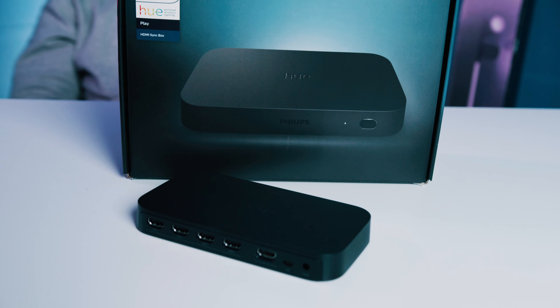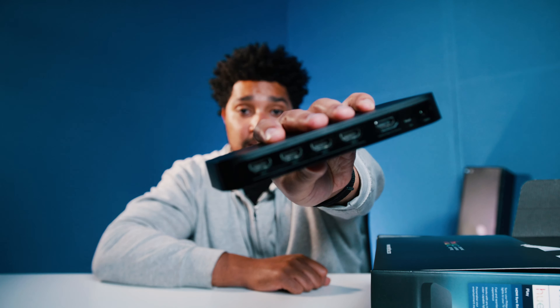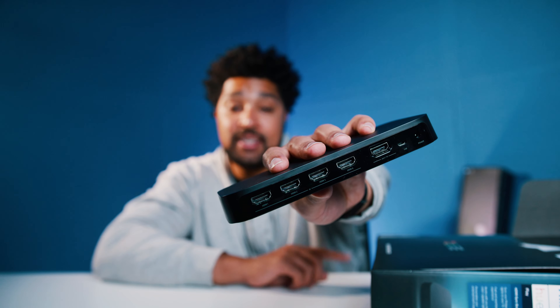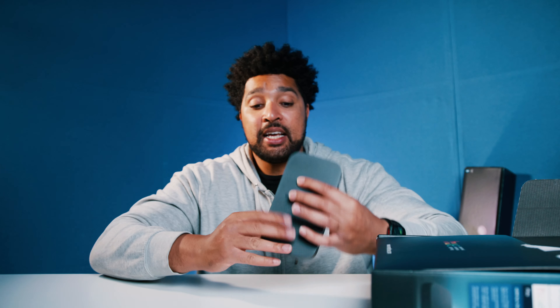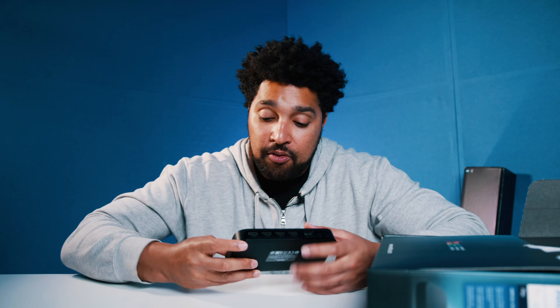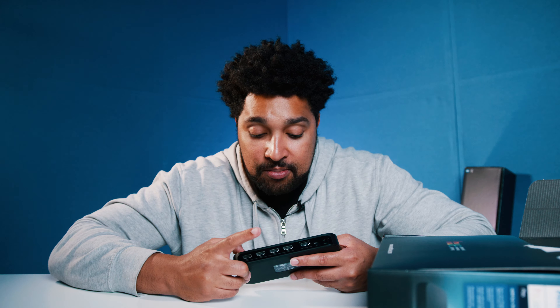Next, we have this quite special bit of tech — the Hue HDMI Sync Box. This does a few cool things. For starters, it's an HDMI hub — you can plug in four HDMI devices and then one single HDMI goes out to your television. It's great because it's low latency, so it shouldn't affect your gaming too much. So if you're watching TV and doing some casual gaming, Xbox, PS, computer, or extra devices like a streaming box — all four things can plug in and output that content to your television.